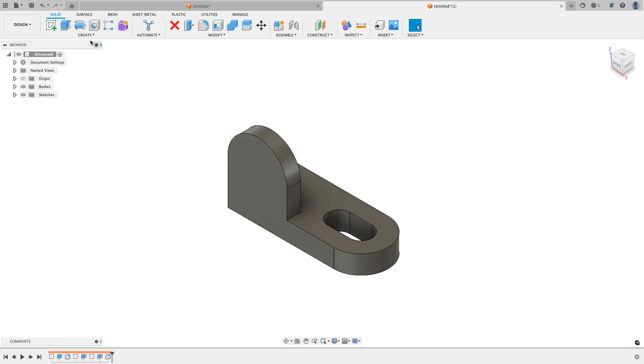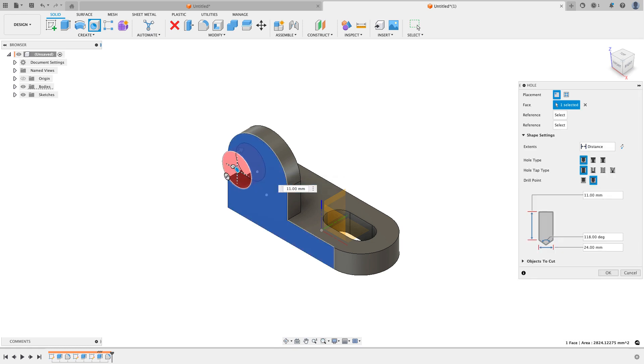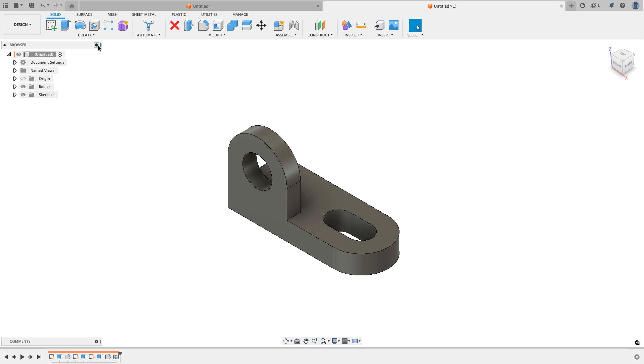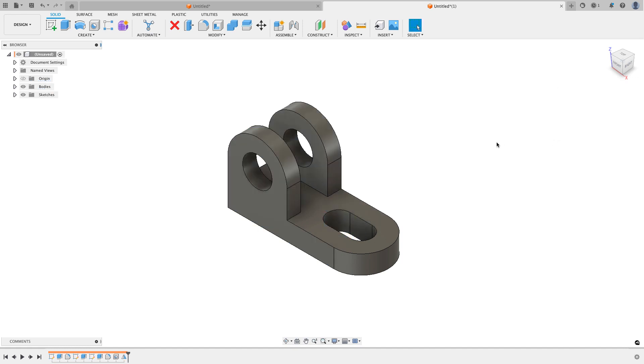I hit OK, and now to punch the hole I use the hole command. I drag the blue dot until it lands on the white dot so it's concentric. I set it to go all the way through no matter what, with a diameter of 24 millimeters, and hit OK. To get the other side, I simply use the mirror command — mirroring features: the hole, the full round fillet, and the extrusion. Because I used the center point rectangle at the beginning, I can select that face as my mirror plane, it mirrors everything to the other side, I hit OK, and the design is done.